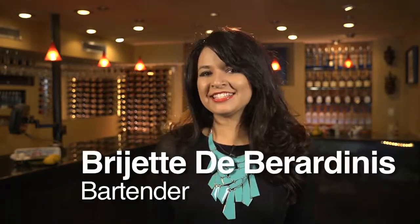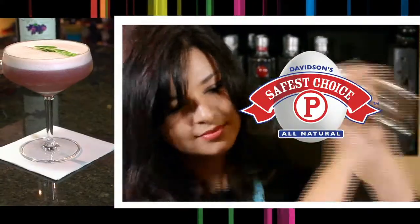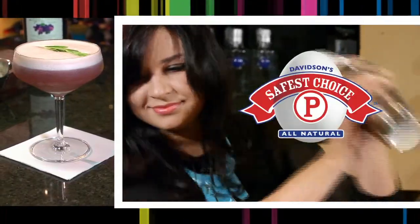Hi, my name is Brigitte Baradinas and I am a bartender, spirit and cocktail enthusiast. I choose to use Safest Choice Pasteurized Eggs in my cocktails. I can be as creative as I want with the peace of mind that my guests are safe while enjoying my cocktails. Let me show you how versatile eggs can really be in making cocktails.